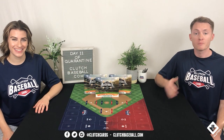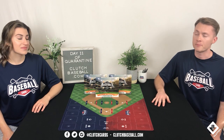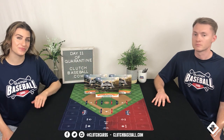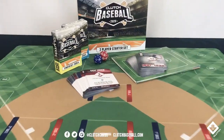Welcome to another year of Clutch Baseball. I'm Sean and I'm Ashley. If you're new to us, today in this video we are going to be unboxing the starter set as well as Expansion 1 and Expansion 2. But first — what is Clutch Baseball? Clutch Baseball is a fantasy baseball card game entering its fourth year on the market.